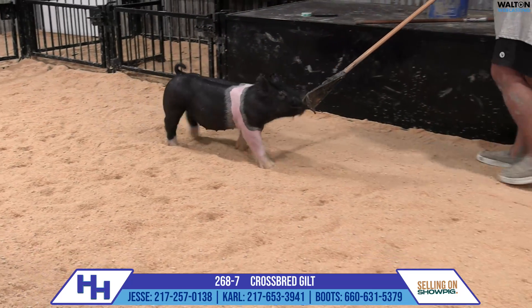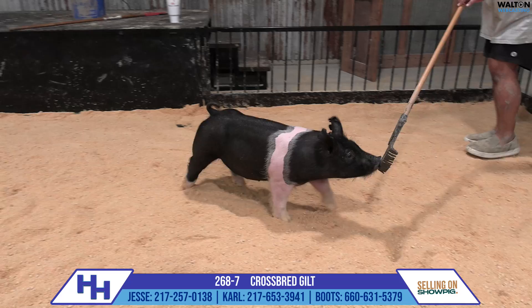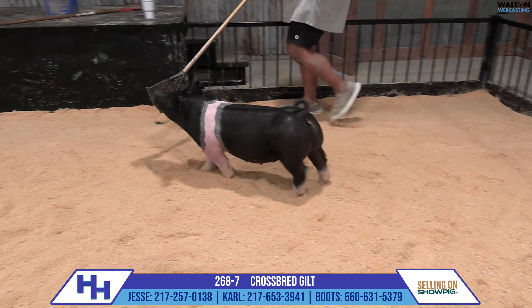Good, you know, this one looks like a very, very fun show gilt in my opinion. But more importantly, looks like the kind that can keep you in business as a future sow. I think good stuff here in 268.7.